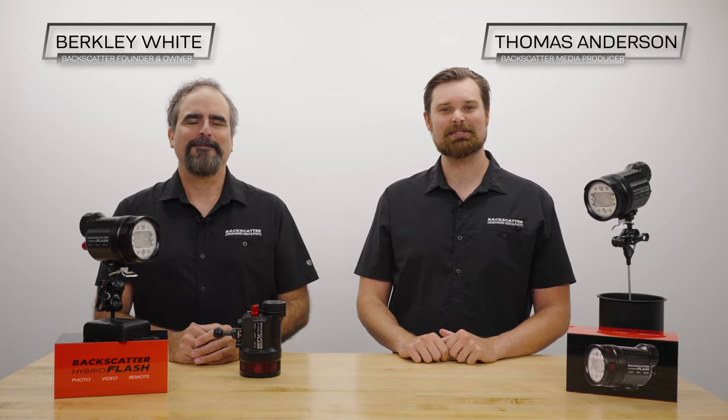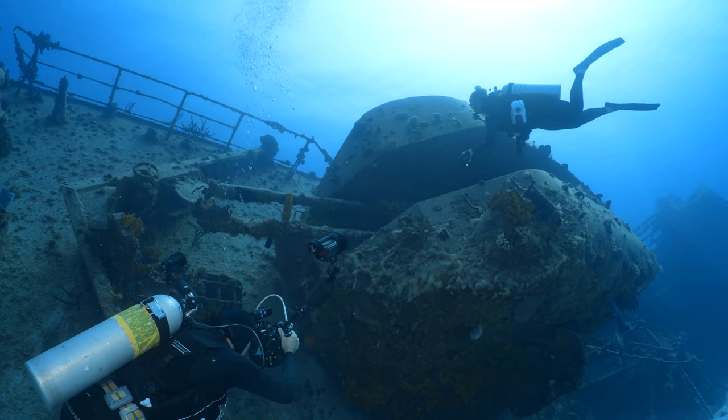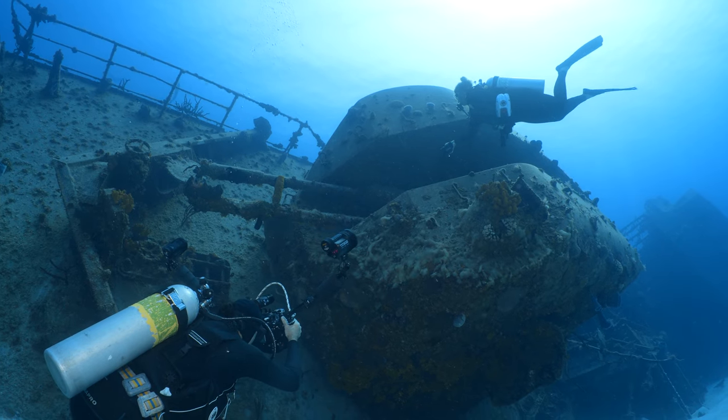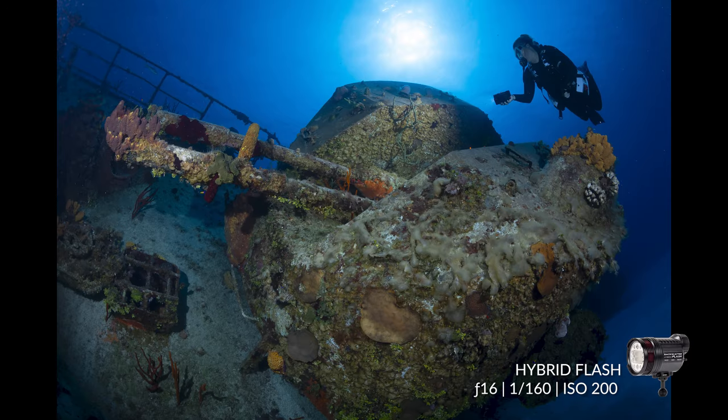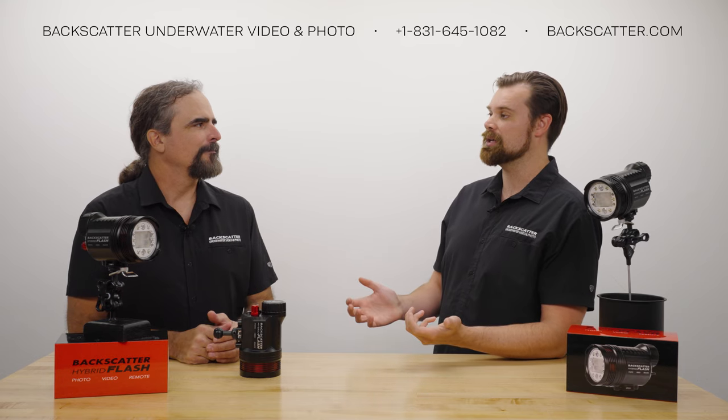Welcome back, shooters. I'm Thomas. And I'm Berkley. And today, we're going to be discussing underwater off-camera lighting and remote shooting for wide-angle photography with the Backscatter Hybrid Flash. Berkley, why don't you start us off here — what is off-camera lighting and what makes it special with the hybrid flash?